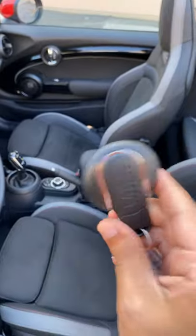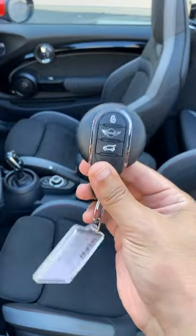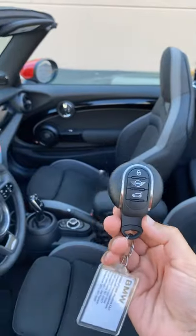And then you have the key, which is unnecessarily big in my opinion, with all this plastic around here. I wish they just had it within whatever's in the trim — I wish that was just the key so it could fit nicely and fit within the Mini branding of everything being nice, small, and compact.